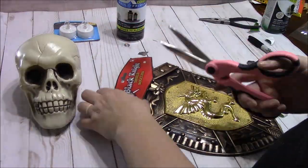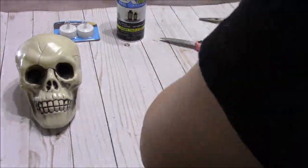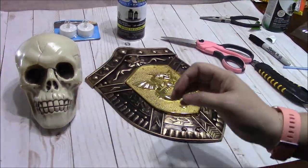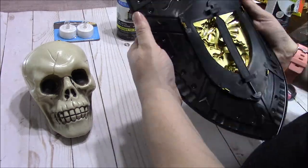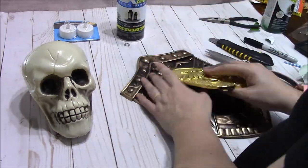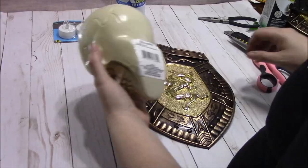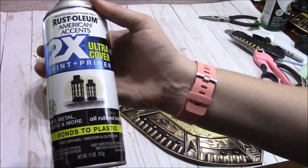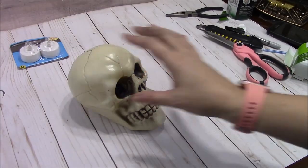First you're going to need one of these shields from the Halloween costume section of the Dollar Tree. You're going to need one of the skulls. I've got some spray paint — that was just leftover from Walmart. I do have some Dollar Tree tea lights, and then I'm going to use some scissors and just some other little odd-end things. Let's get started and spray paint that shield.